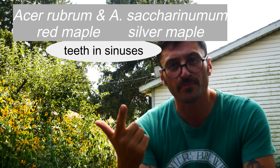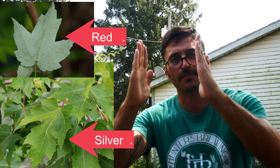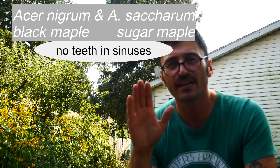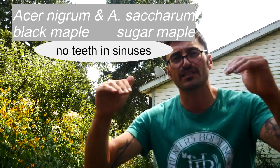In summary: red maple and silver maple are going to have teeth within the sinuses. The red maple's terminal lobe goes straight down, and the silver maple pinches in — that's the difference between the two with leaves. Acer nigrum and sugar maple, Acer saccharum, are going to have no teeth within the sinuses. That's the same with Norway maple, Acer platanoides, which is not native — but that one will have milky latex if you break the petiole, where our other native Acer maples do not.